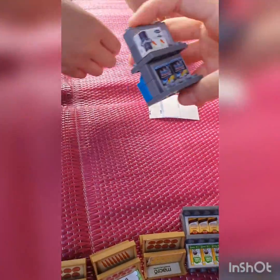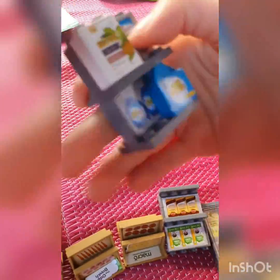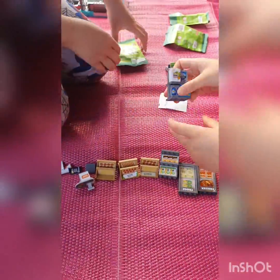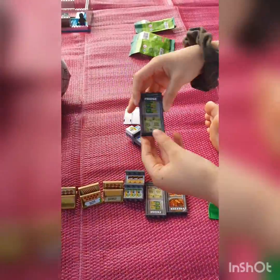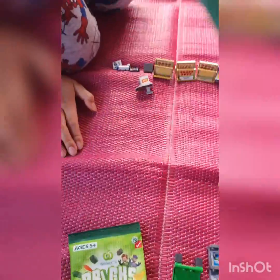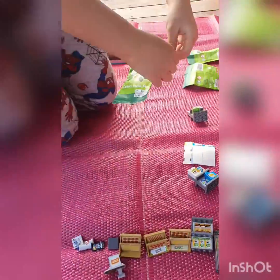Now we've finished building our stuff. As you can see, Nathan finished building his little objects and I finished building my fridge. Now it's my turn to open — I'm going to open this one. Let's see, let's opening it.